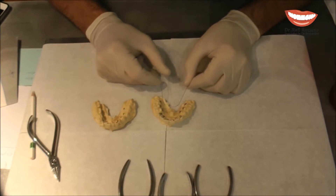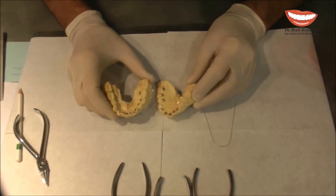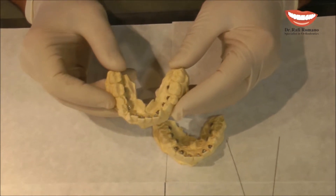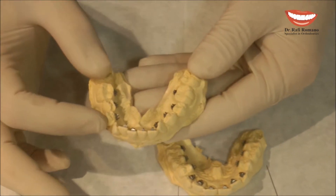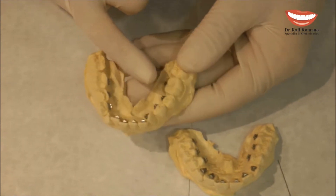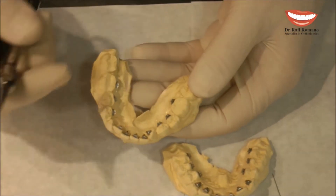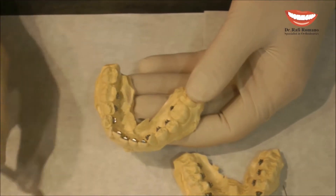The second band is a proclination band. It's a matter of treatment decision when we want to do proclination, where the proclination is going to occur. If the posterior part looks quite nice and we want to procline the teeth from cuspid to cuspid, then I will create my stop between the cuspid and the premolar. How do we do it?